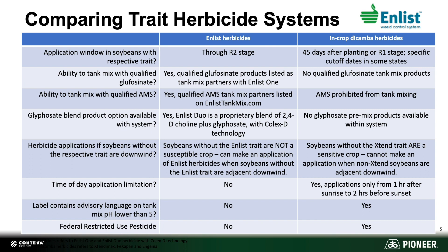Effectiveness comes into play when we think about the overall application window with respect to the different traits, whereas the Enlist system can go through the R2 stage versus other systems that can only allow you through R1. Enlist also allows you the ability to tank mix with qualified glufosinate products.